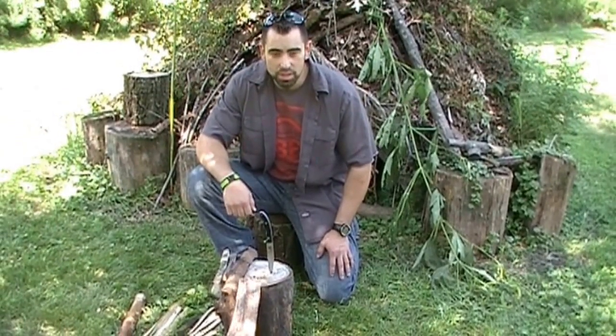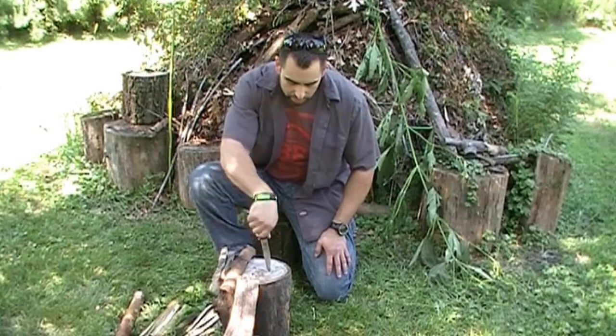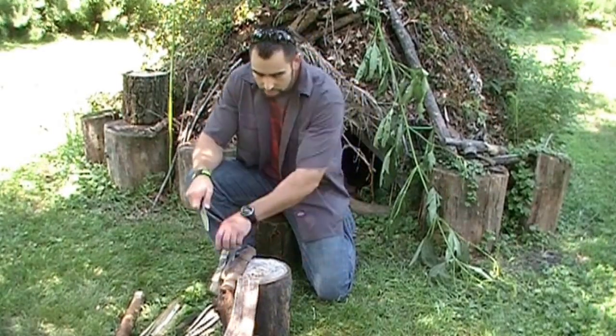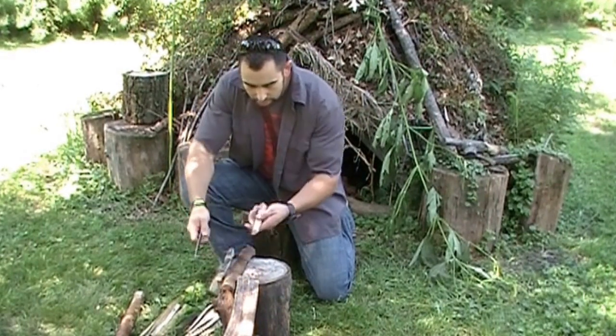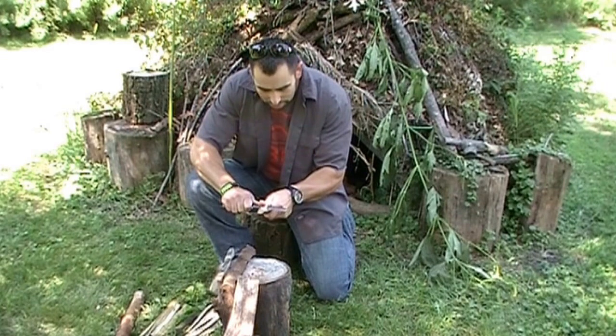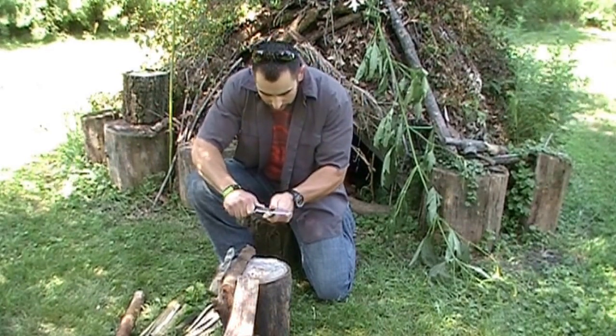Alright, this is Brian again with CPE Knives here at Robcon Outdoors. We have an experimental blade here that we're going to do some edge testing on — this LMAX heat treat. So what I'm going to do is just kind of mess around with some wood here, do some shaving, put some lateral stress on the edge, which is the worst test for a knife edge.